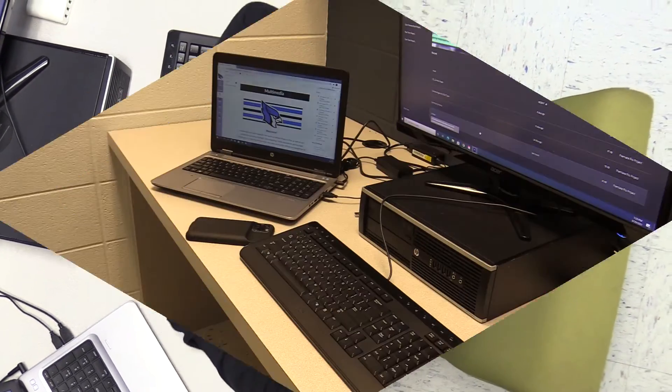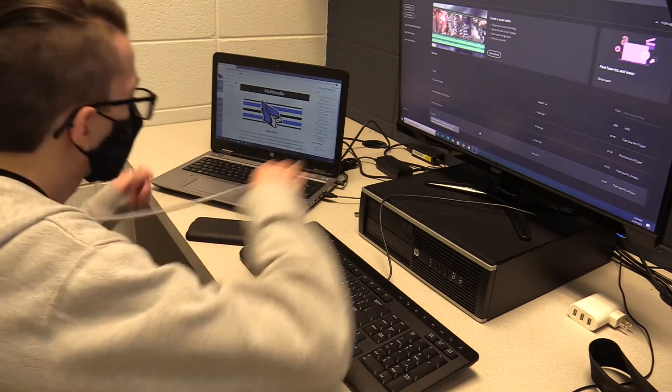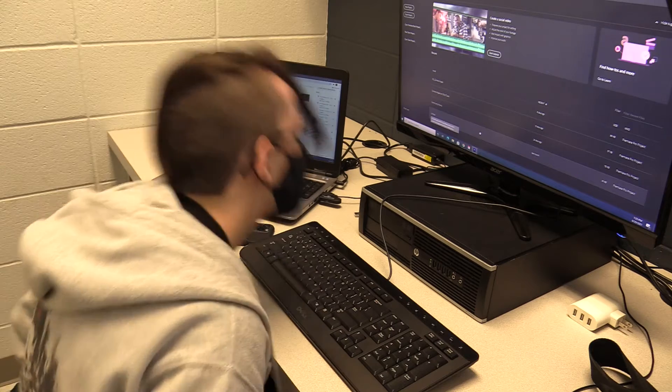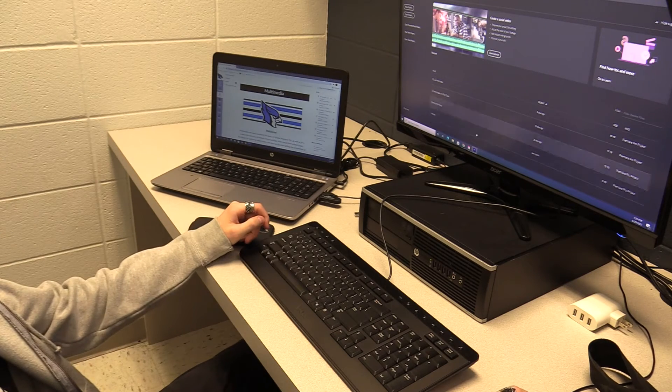Once you're done recording, you'll head back to the lab to edit your videos in Premiere Pro. While it may be a process that lasts several days, it's important to make sure everything flows smoothly and looks nice for the finished product.